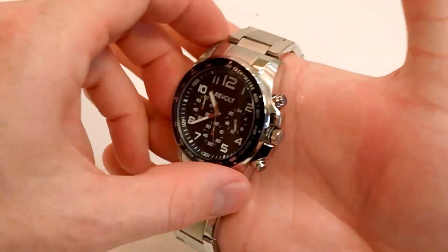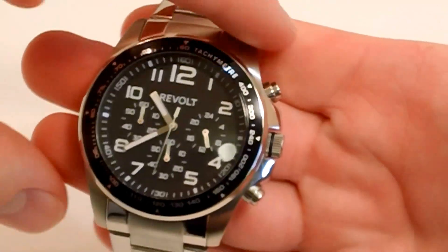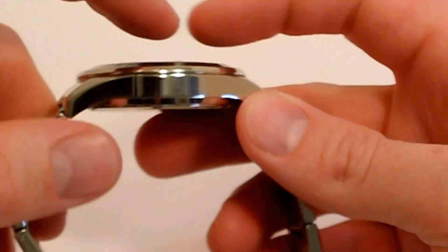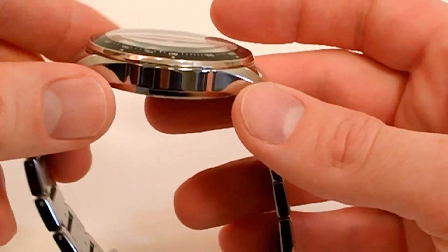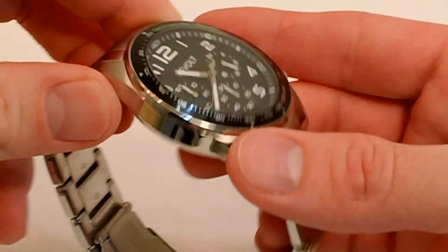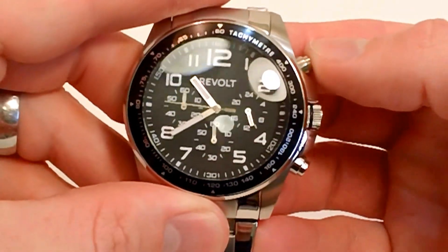I'll take a closer look now, zooming in a little bit. As I said, you get a sporty feel with this watch. You can see the contour on that crystal, and that is a hardened mineral crystal — very tough, scratch resistant — which gives it that sportier edge.